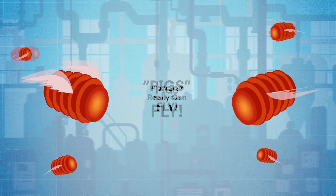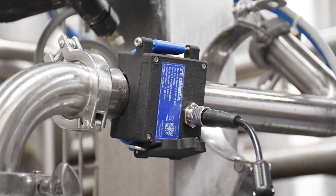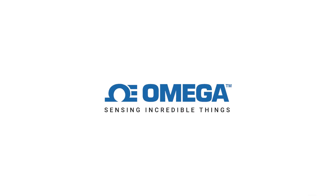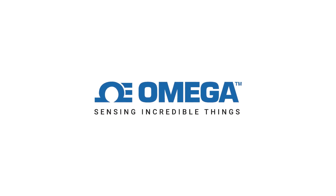So now, with a HANI sensor, pigs really can fly without having to manually remove invasive in-pipe sensors. Click the link in the description to find out how Omega's HANI high-accuracy non-invasive clamp temperature sensor can be put to work for you.